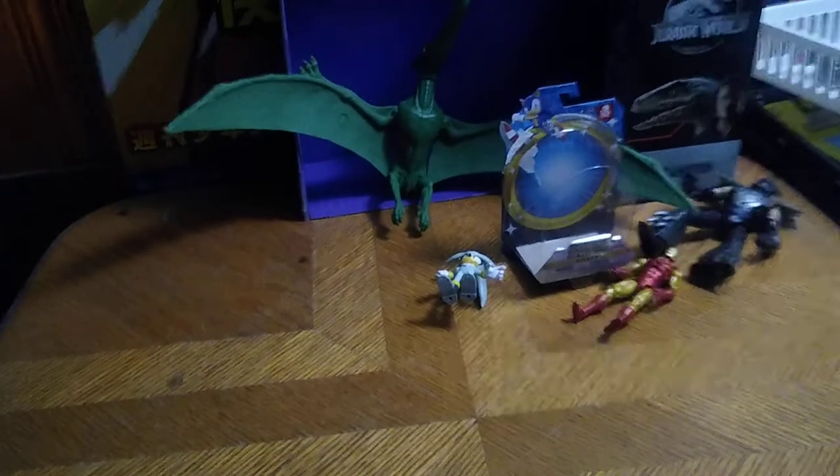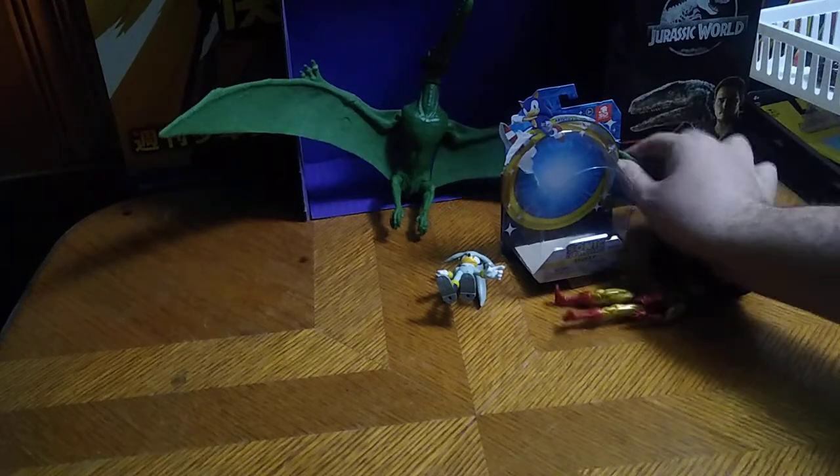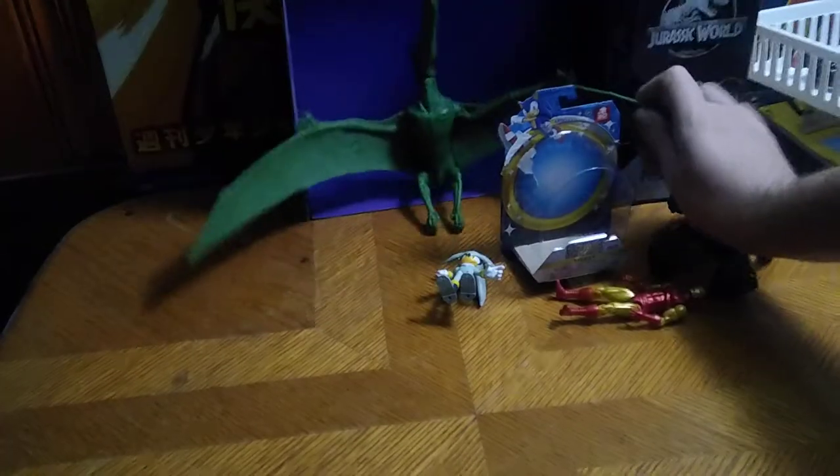We got some random figures to review because the new week in reviews came so quickly — I was surprised on how quickly it came. Because it's already June already. Wow, time flies, if you know what I mean. We're going to be reviewing some random figures here from my pile up here.